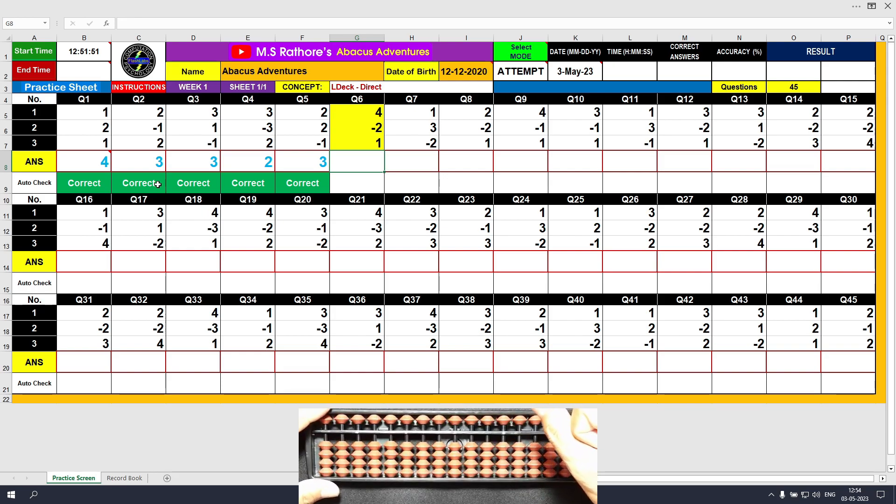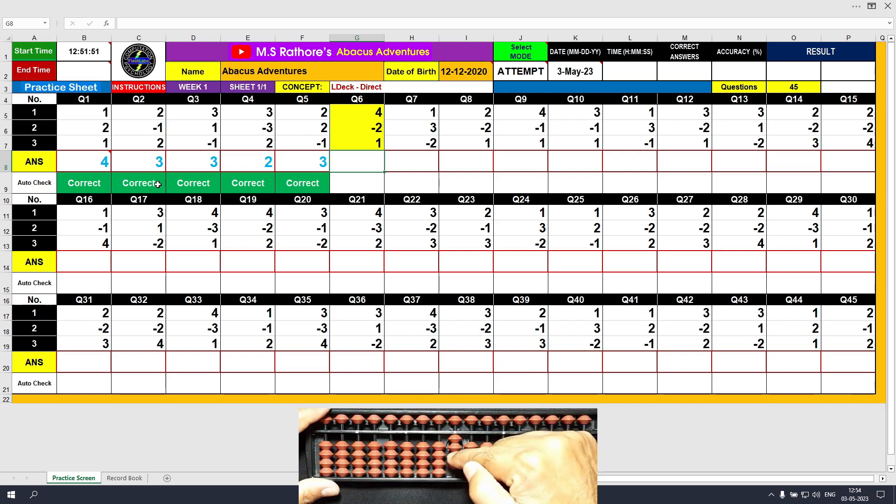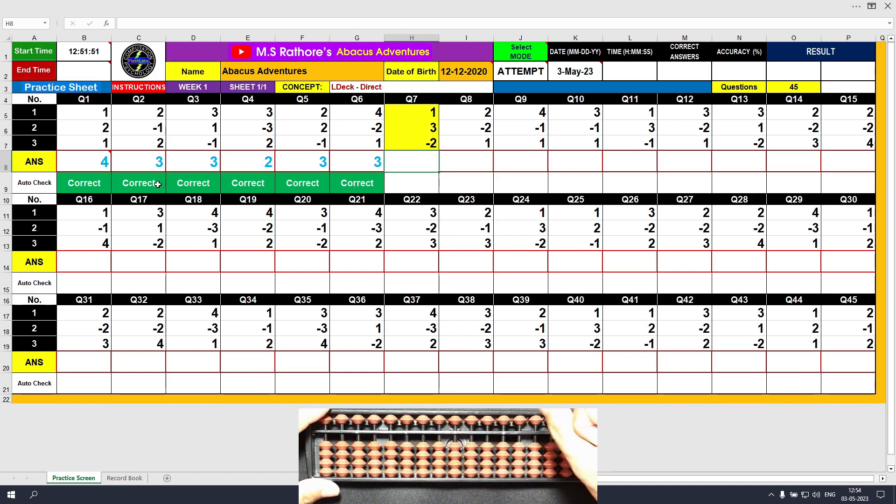Question number six: plus four, answer is four; minus two, answer is two; plus one, final result is three. Clear and type three. Question number seven: plus one, answer is one; plus three, answer is four; minus two, final value is two. Clear and type two.